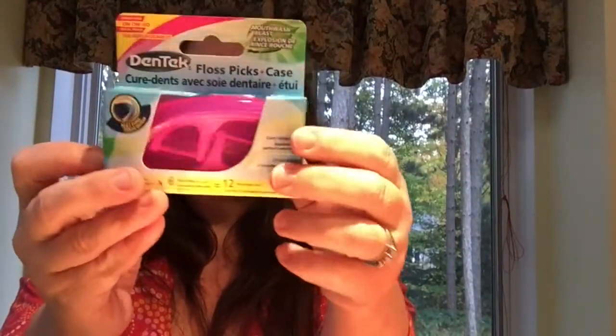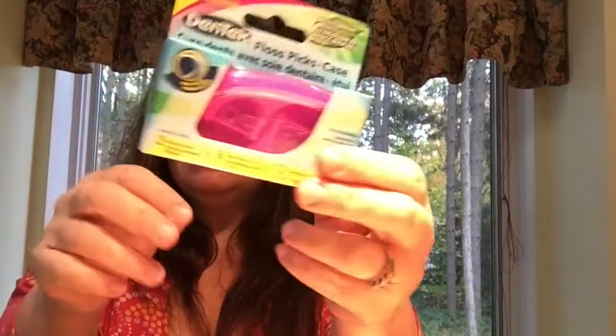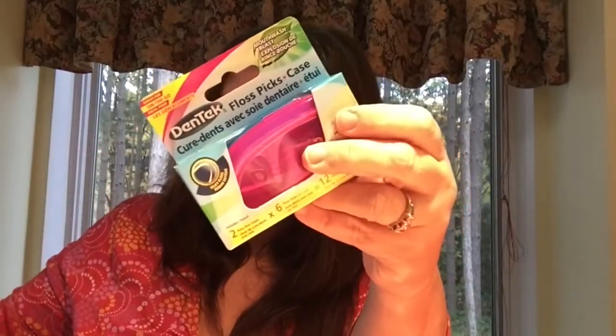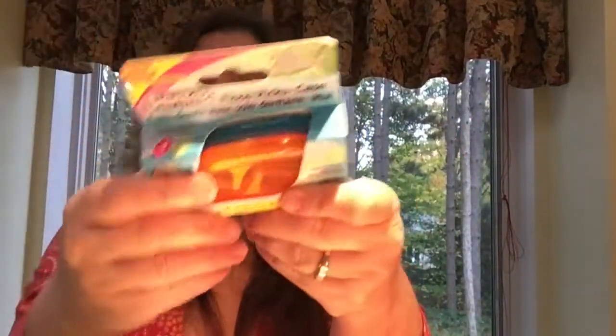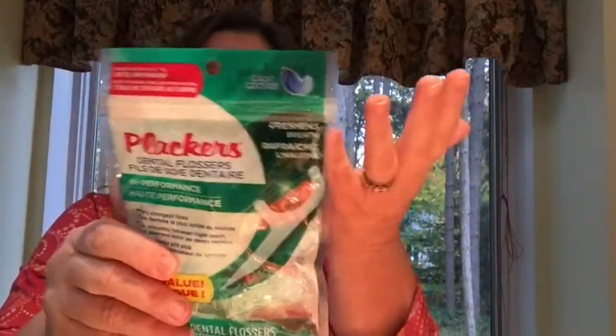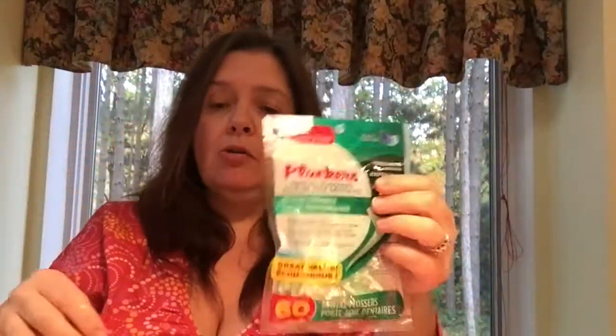Not a crafty thing, but great as a stocking stuffer or to keep in your purse, backpack, or desk drawer at work — these are DenTek floss picks to clean your teeth. They come in a cute case; there's a blue and pink set, and other color combinations. I also picked up these dental flossers on sticks in mint — I've never bought the mint ones before but I'm willing to give them a try.